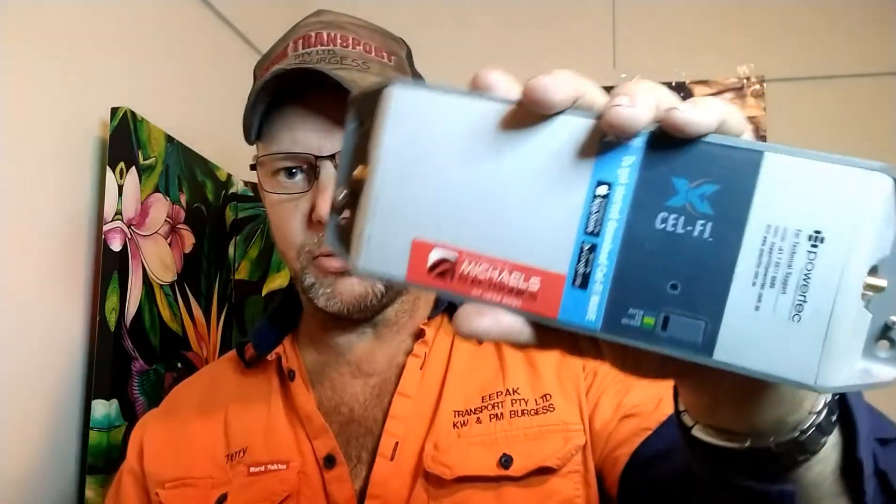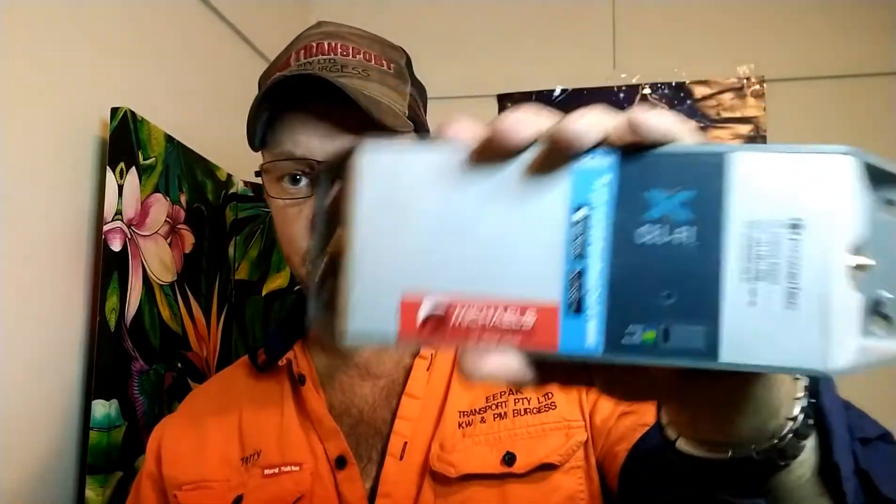I bought this a bit over a month ago, maybe two. I've been testing it out. You can see there's a sticker on there from where I bought it from — Michael's Electrical in Toowoomba. They're not paying me to do this review. I was only a customer. I walked in, I paid for it. He doesn't even know I'm doing the YouTube.